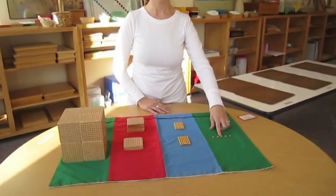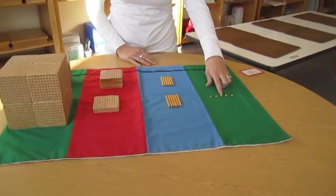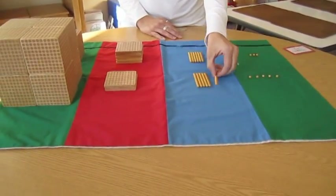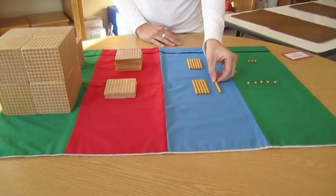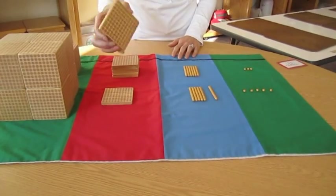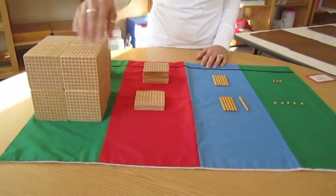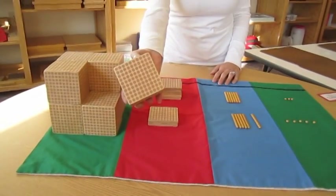This is a unit. 10 units make a 10 bar, 10 ten-bars make a hundred square, and 10 hundred squares make a thousand cube.